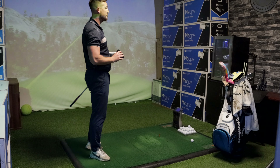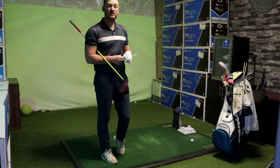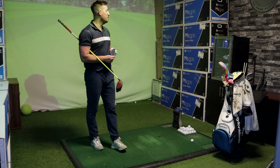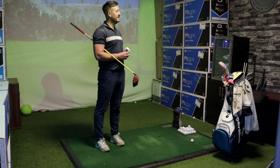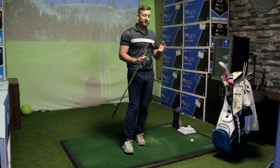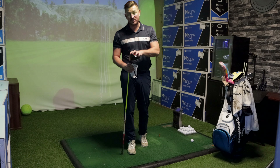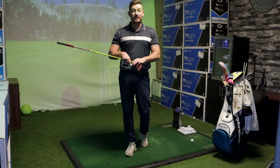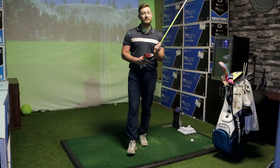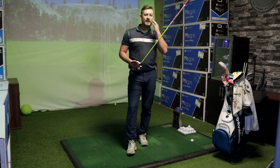Shot five struck it really well but just leaked a little right - quite high and spinny. Carried about 255, total distance 271. Ball speed around 153. So I've played five shots with the Stealth and I haven't seen massive changes between my SIM2 and the Stealth. However, if you've got an older model - the SIM or even before that - there probably will be a noticeable change.